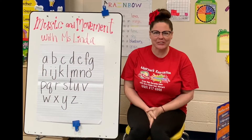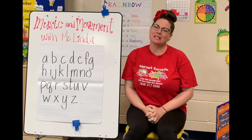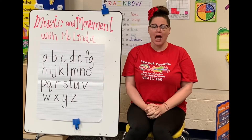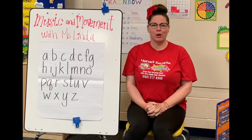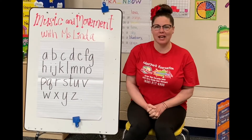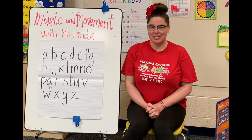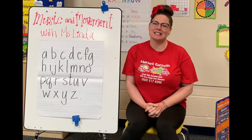Hi, hello, how are you? Welcome to Music and Movement with Ms. Linda. I'm the camp director here at the City of Moorpark and I wanted to make sure that while we're staying home, safe and sound, we still have a lot of fun things to do. So sit down, relax, and let's have some fun.